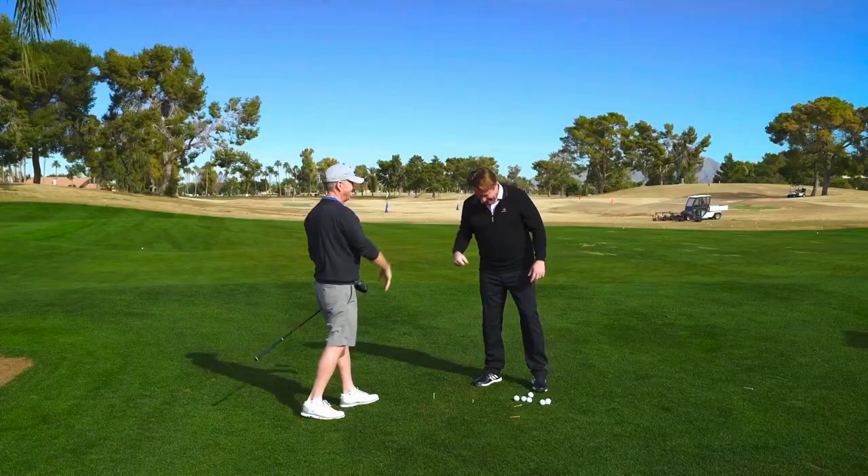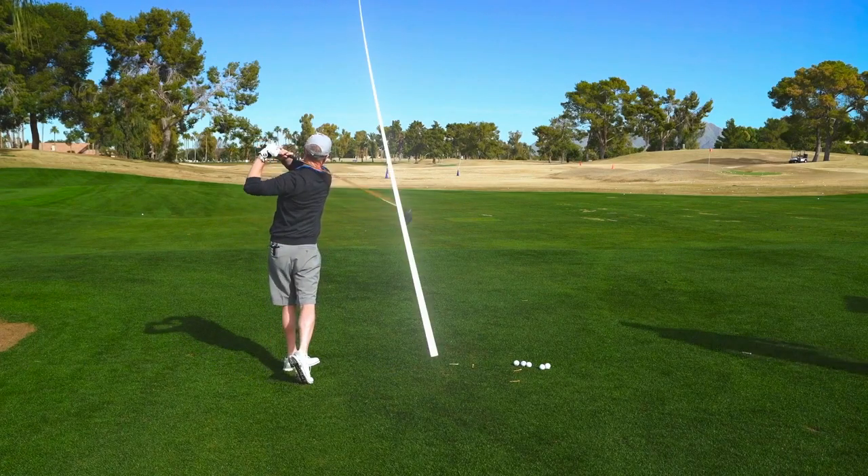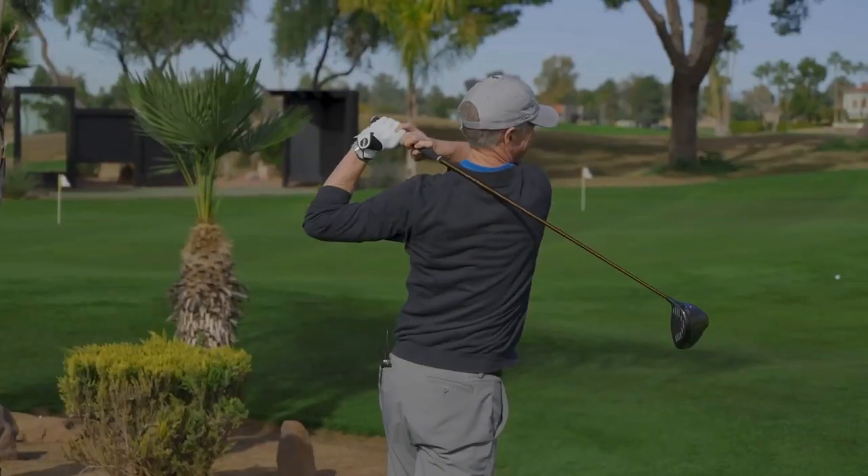With the power snap, I didn't have to use my body as much — it just flew straight with a little draw. If I'm able to do what I was doing here with the power snap, I think I can shoot six to eight shots lower. I've never tried anything that had me hitting it as far, straight, and long as I did with the power snap.